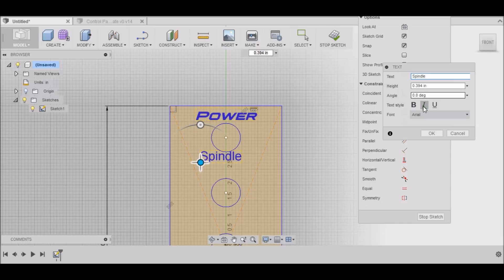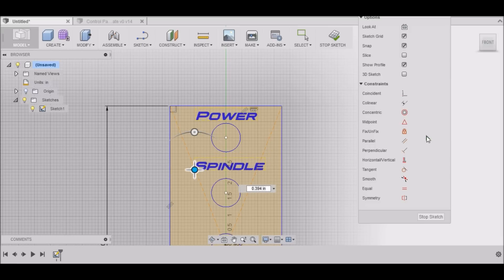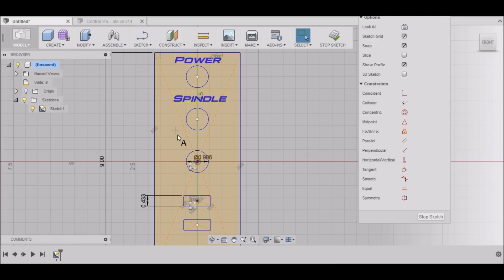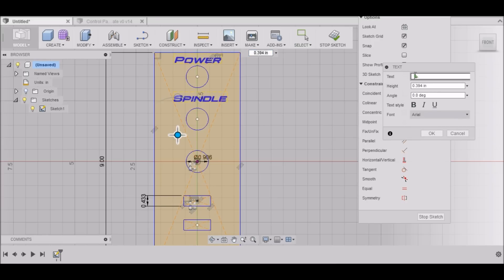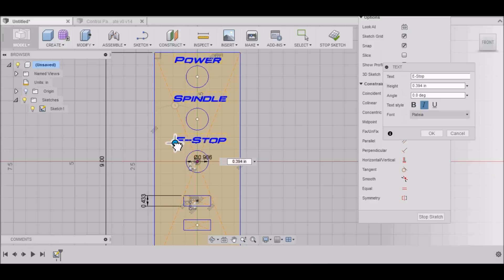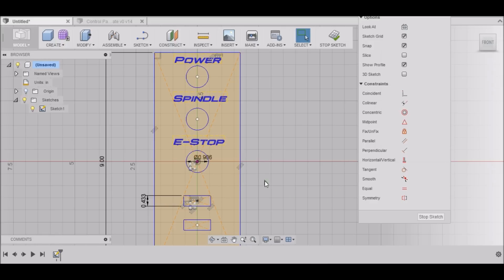Type in "Spindle", italicize it, and select our font once again. Center it up there. Right-click repeat text — this is our emergency stop, E-Stop. Italicize it, select our font, and get it in the right spot. Select OK.